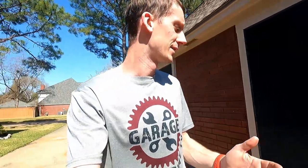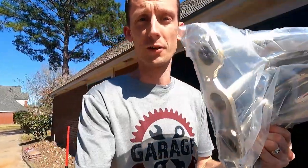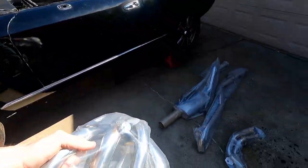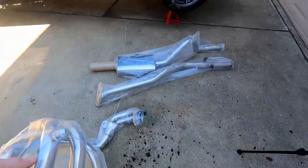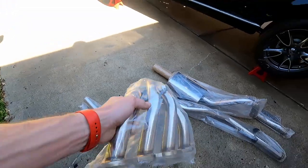Hey guys, welcome to another episode. I don't know about you but it's been a long week. I'm exhausted — that's right, it's time to work on our exhaust! We have an entire stainless steel exhaust system ready to install in this car. I've got everything out here on the ground ready to go, headers all the way down to the muffler in the back. We're going to be installing this today.